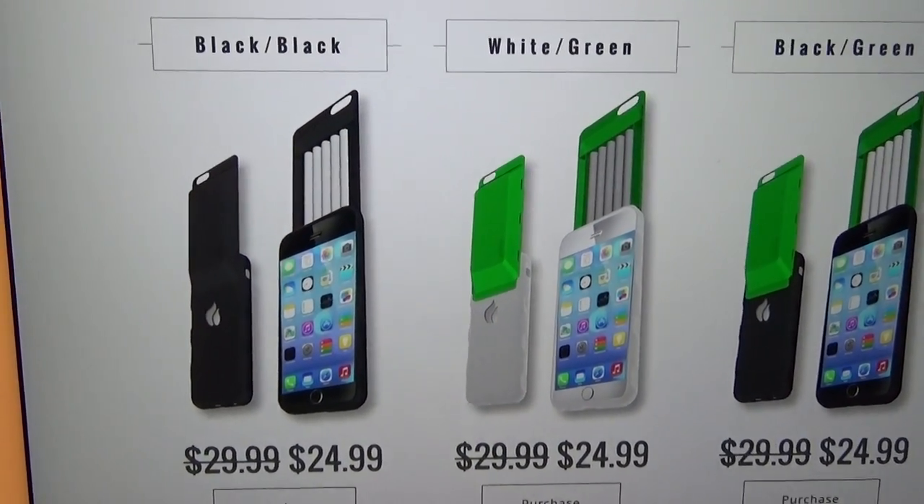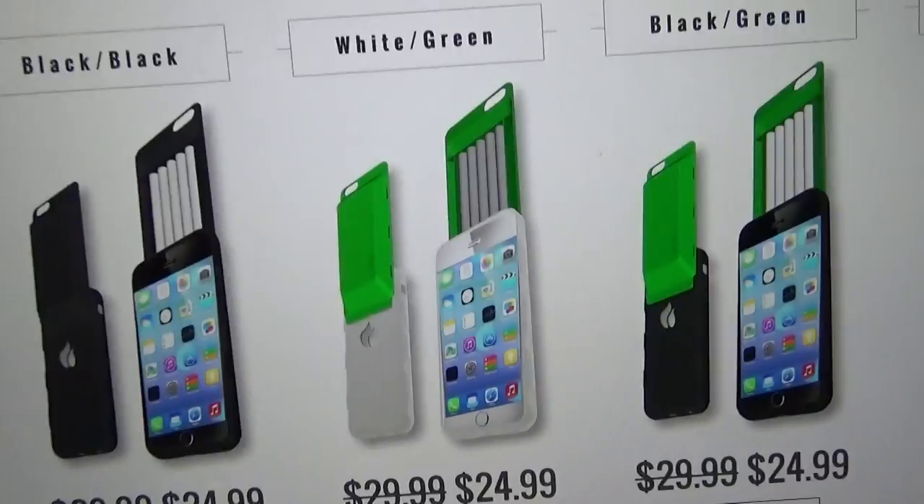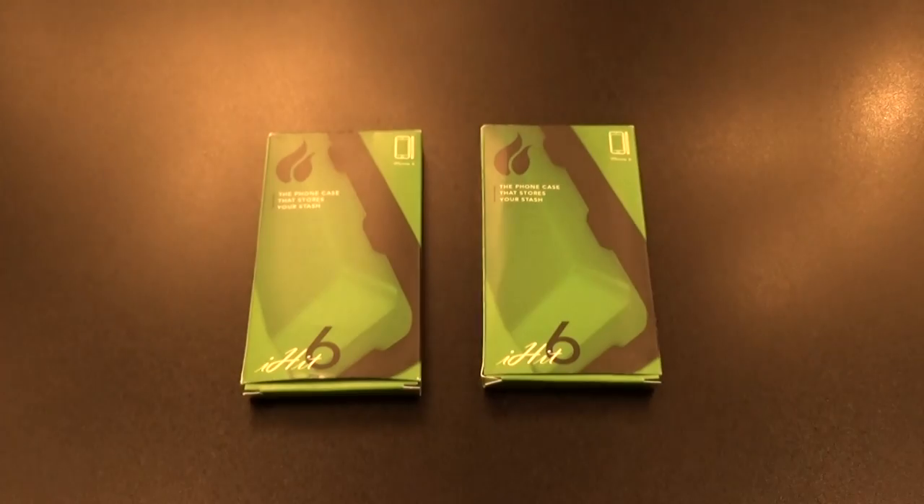This is available for the iPhone 6, 6s, and iPhone 5. The price is $24.99 and it comes in a bunch of different colors: black on black, white and green, black and green, and black and white. The colors are all interchangeable.